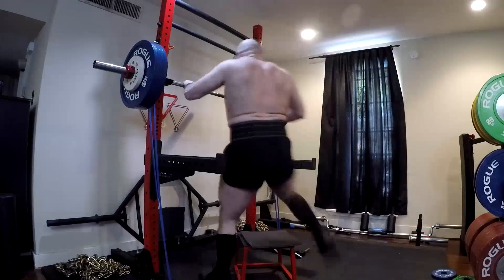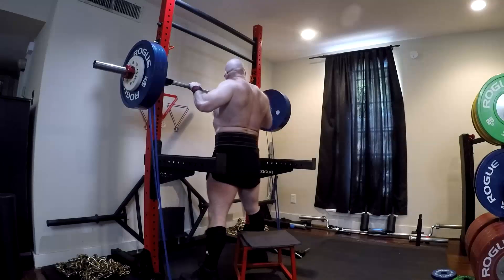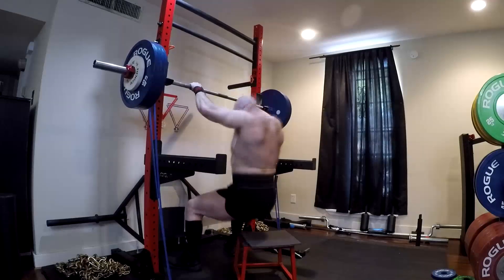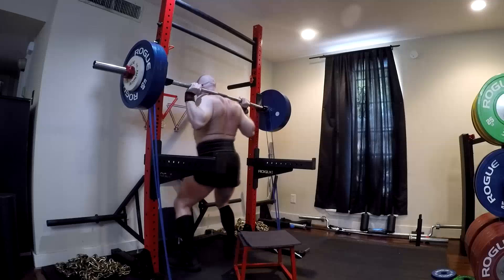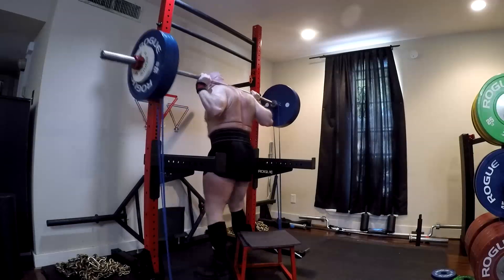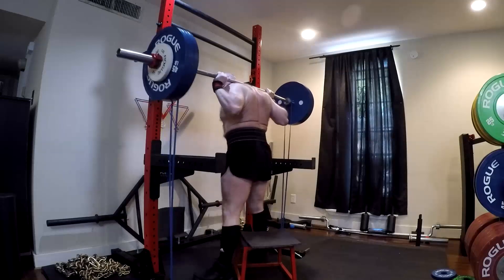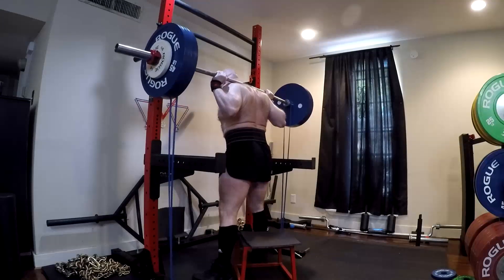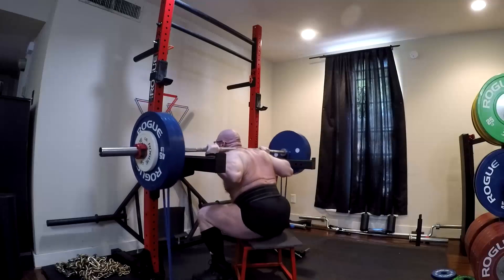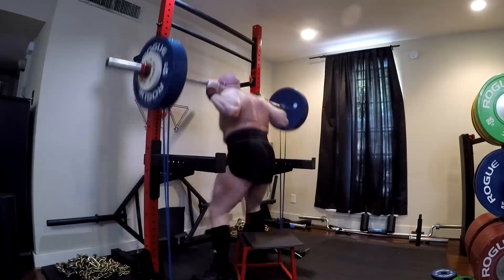With bands, you're not going to be able to do that at all. If your max is 400 and you were to put 100 pounds of bands on 380, or even 370, you are going to miss the lift. There's a 90% chance you're going to miss that lift unless you are insanely explosive. And it's because the bands fight you.